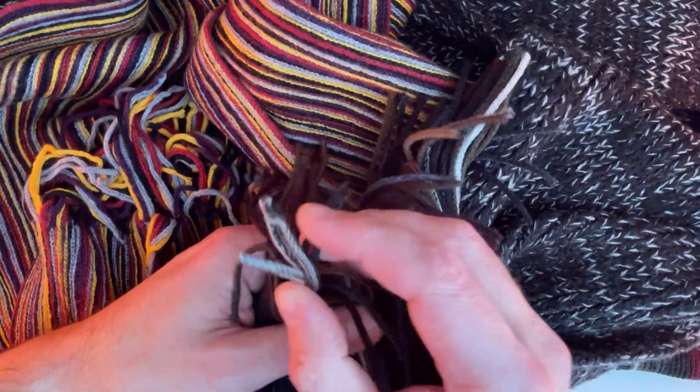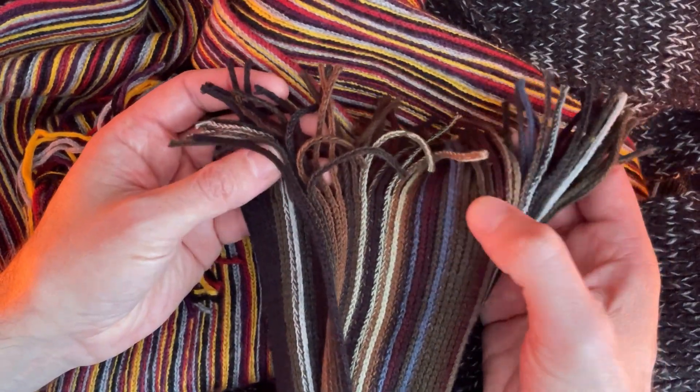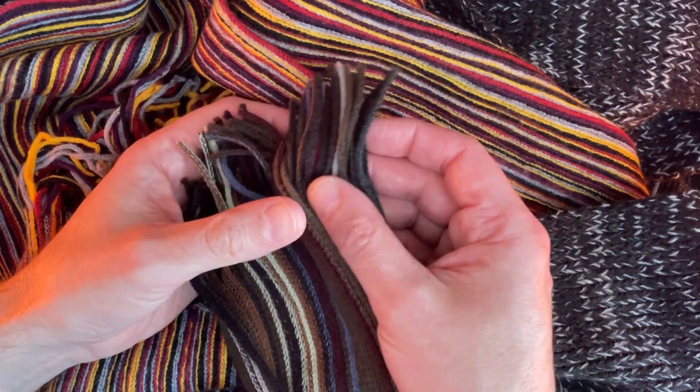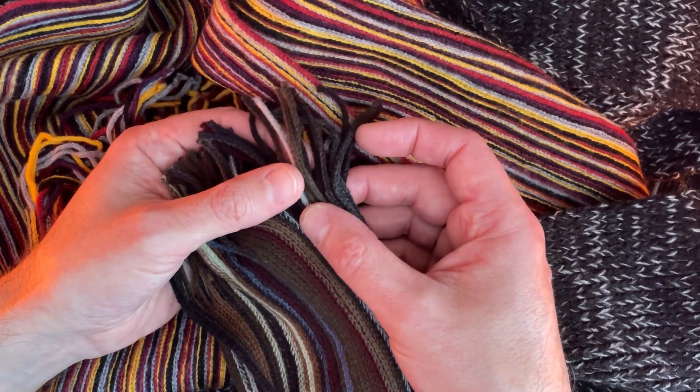There's one. This one also has tassels. This one also has tassels. It's got white.